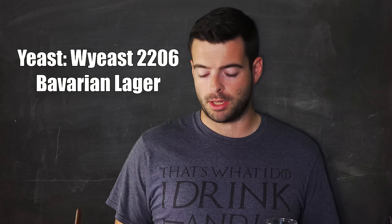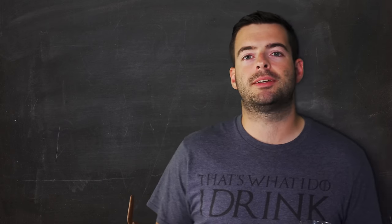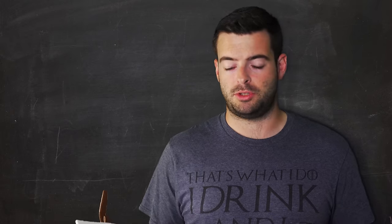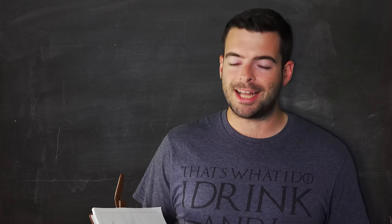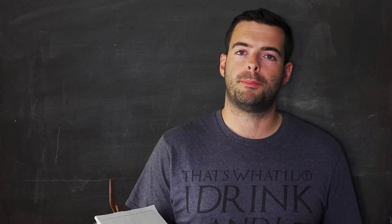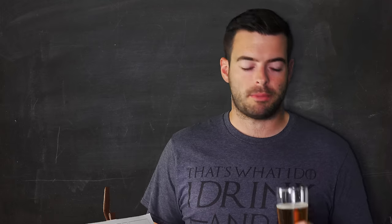For yeast, we're using Wyeast 2206 Bavarian Lager Yeast, which behaves best at lager temperatures. We'll be doing a classic lager fermentation. The 2206 tends not to attenuate as much as many other lager yeasts, especially not as much as the W3470 that I'm so fond of. That's going to give us a little residual sweetness, a slightly higher finishing gravity, a little bit of diacetyl, and a rounder overall mouthfeel — exactly what I want in this style.